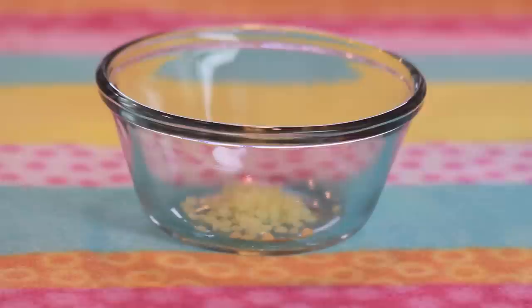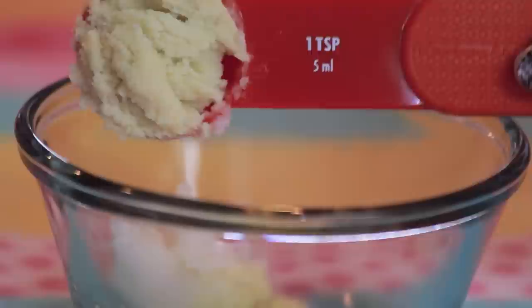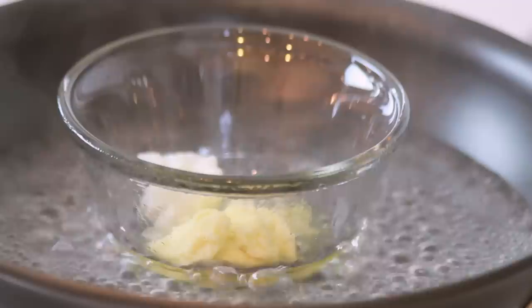To a glass container, I'm adding a half teaspoon of organic beeswax, one teaspoon of organic coconut oil, and one teaspoon of pure organic shea butter. Now create a double boiler by putting about a half inch of water into a pan and turning the burner to medium heat.